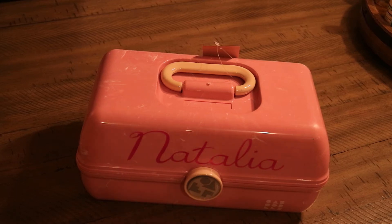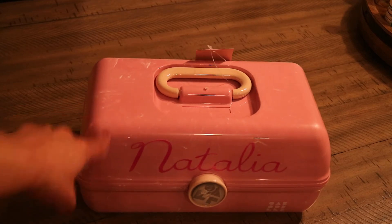Hey everyone! I am the new owner of a Cricut machine and I just worked on my first project with it — personalizing this Caboodles beauty case for one of my nieces.